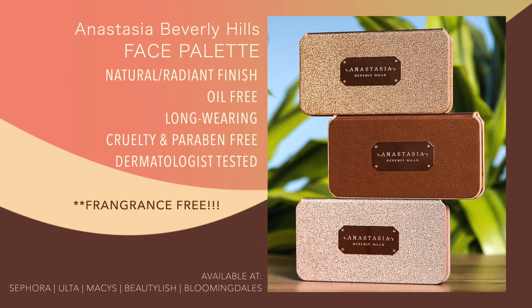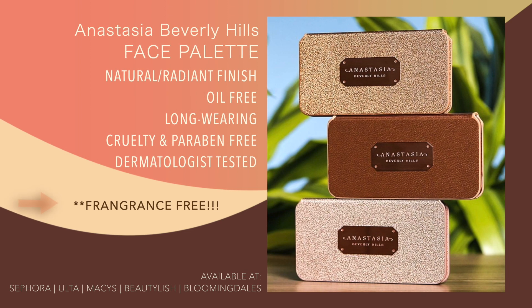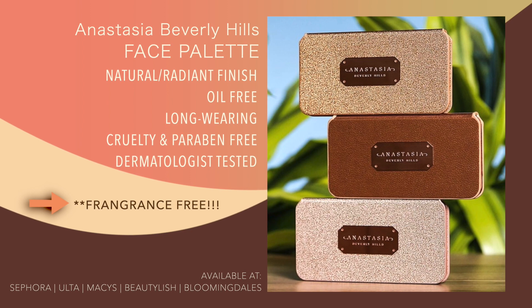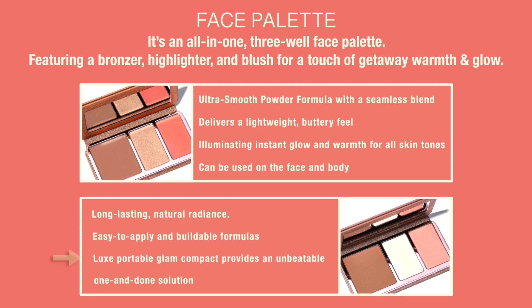The palette has a natural radiant finish, oil-free, long-wearing, cruelty and paraben-free, dermatologist tested, with no scent — which is really great for sensitive skin. It's an all-in-one three-well face palette featuring a bronzer, highlighter, and blush for a touch of getaway warmth and glow. It has an ultra-smooth powder formula with seamless blending, a lightweight buttery feel, illuminating instant glow, and can be used on the face and body. Long-lasting with buildable formula in a luxe portable compact — a real one-and-done solution.